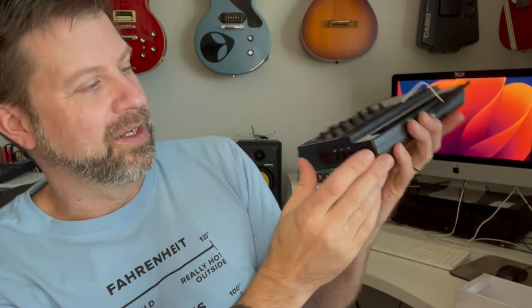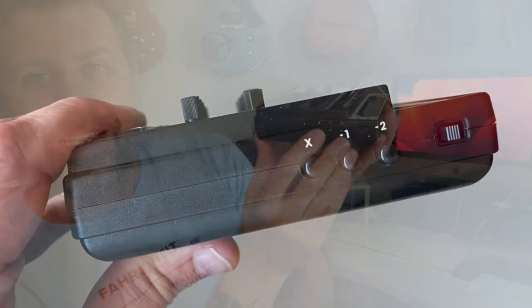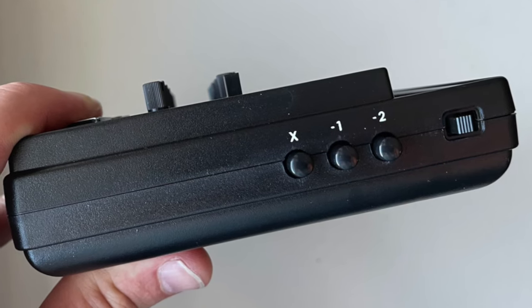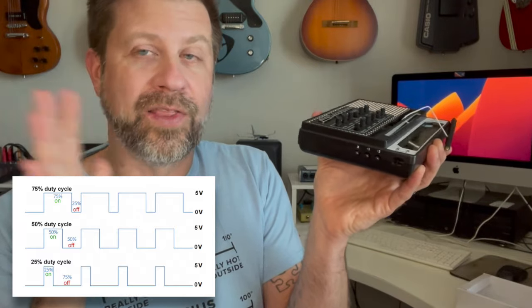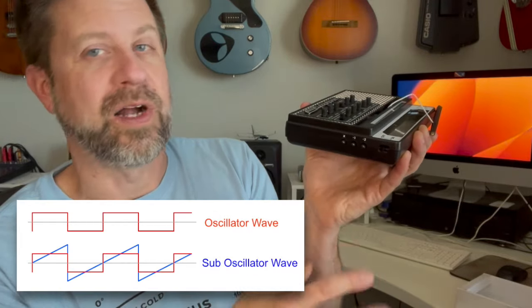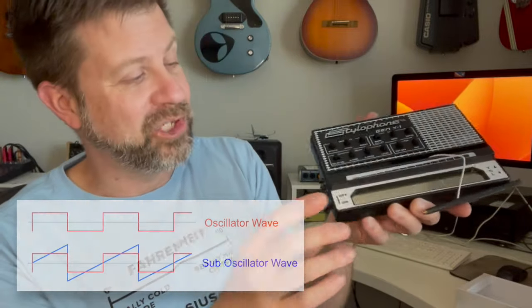On the side there's a power on/off, plus three buttons labeled X, minus one, and minus two. X engages pulse width modulation, allowing the LFO to control the pulse width on the square wave circuit. Minus one and minus two add sub-oscillators — one octave and two octaves below the main oscillator. So we've got a whole bunch of sound shaping tools.